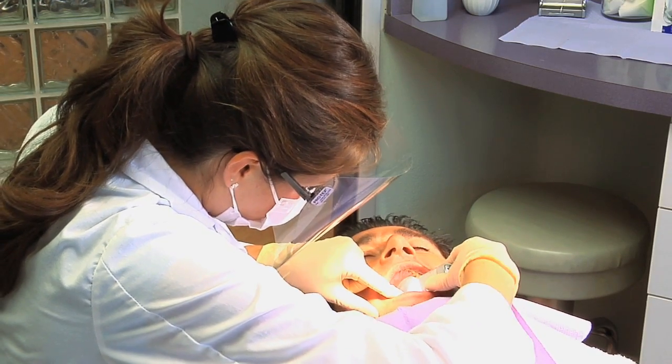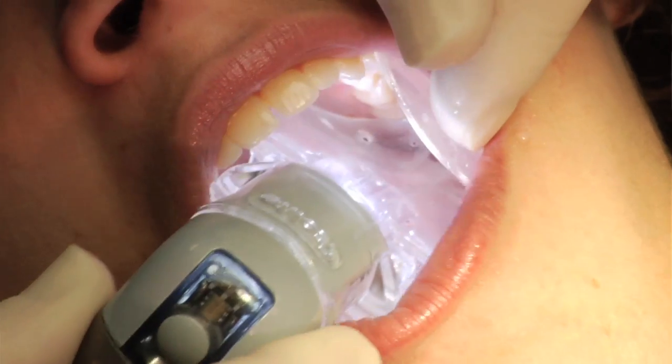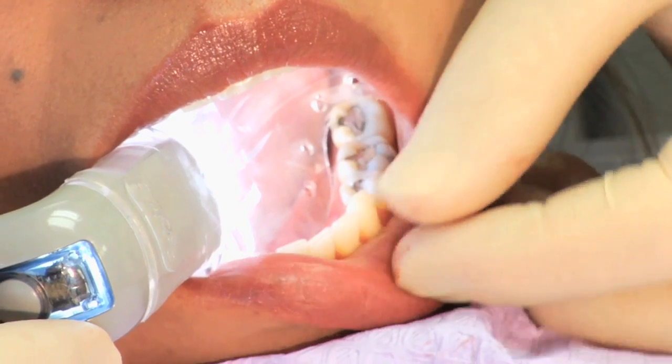The videos show you how to do the maintenance, all the different parts, and how to insert it into the patient's mouth. We spent about an hour together going through everything, and then it was just time to jump in and try it.